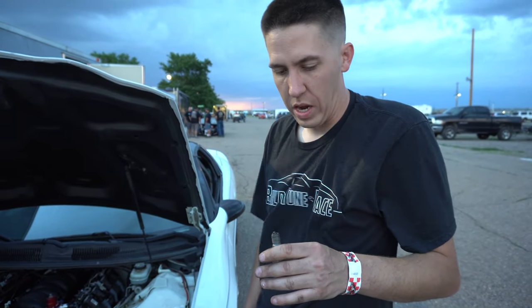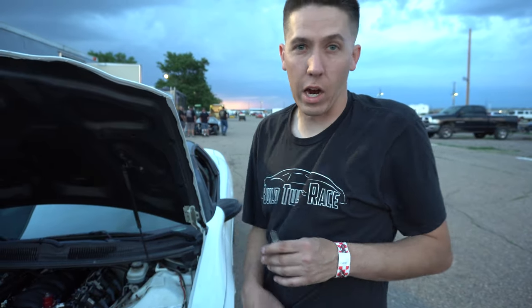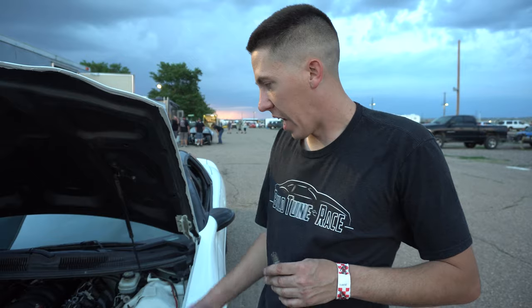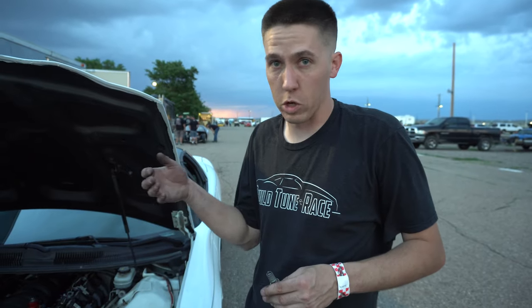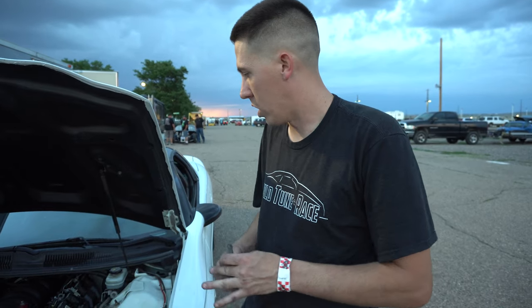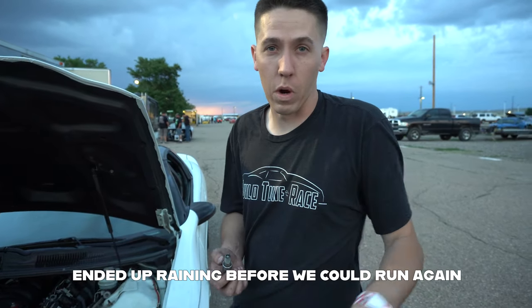I got one more plug to pull. Might go make another pass before the end of the night, but I don't know what will happen for tomorrow if I can't get the car right. I don't really want to just come out and start punishing on it knowing something's wrong — I don't want a cylinder to load up with too much fuel, or have bad spark and have it come in, or any of those kind of issues. So I'm gonna keep diagnosing, maybe make one more hit, just see what it does.